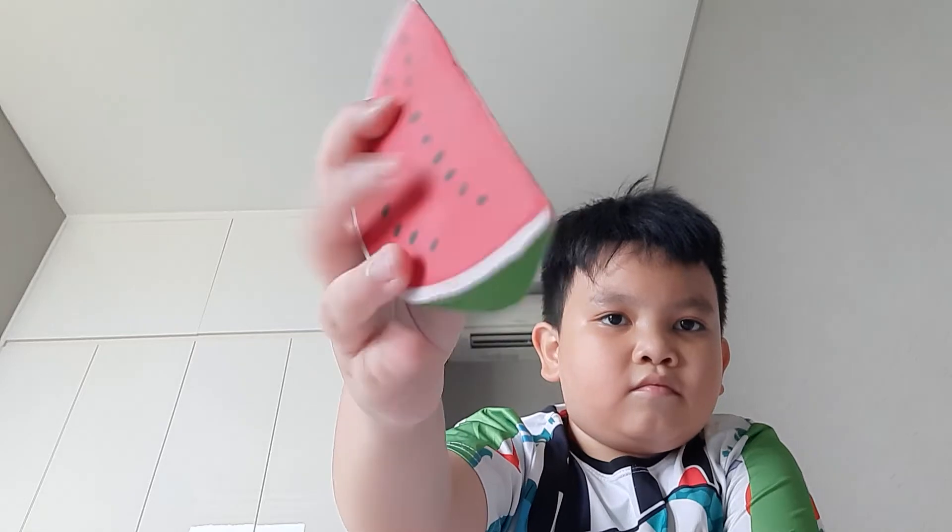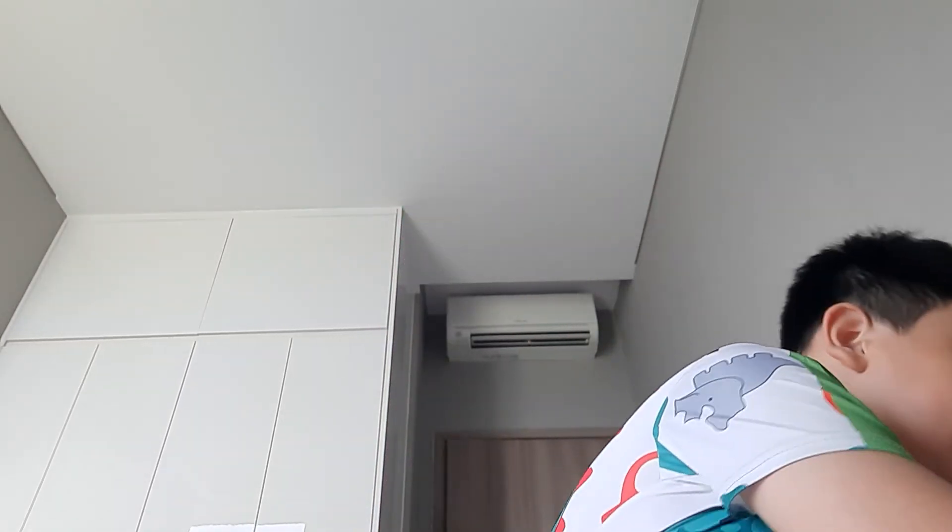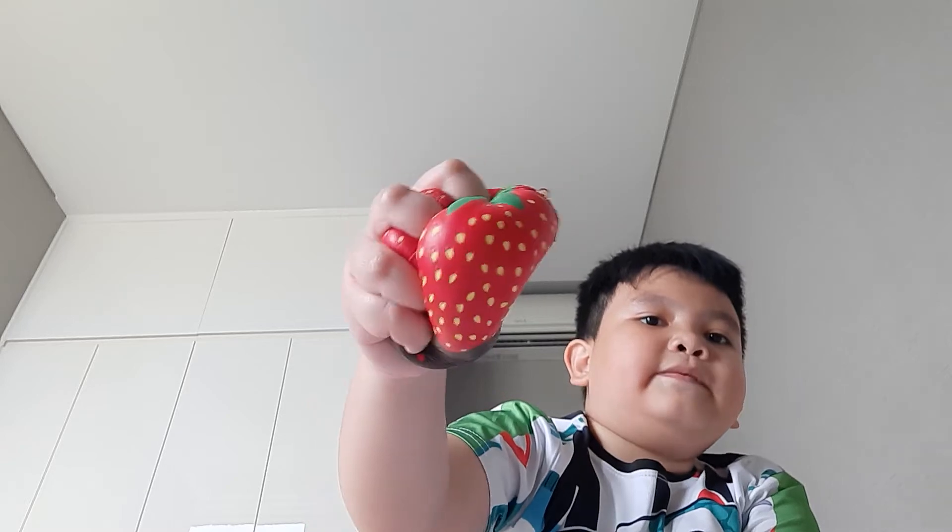Now we have squishies. First is this watermelon squishy. It's different from the stress balls because stress balls have liquid inside, but this one is just foam. This one is a rainbow strawberry, and this one is a chocolate-covered strawberry. They smell really good.